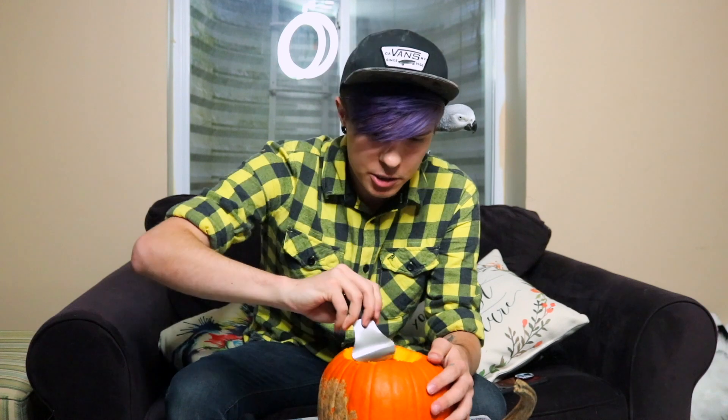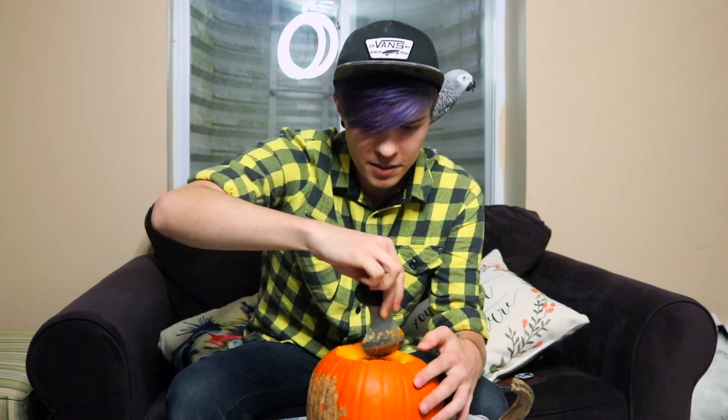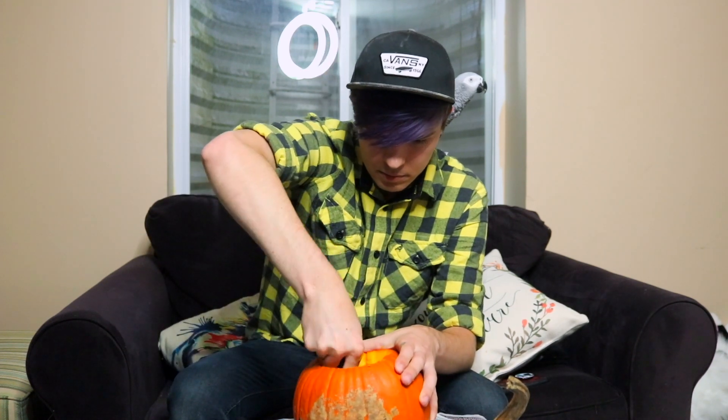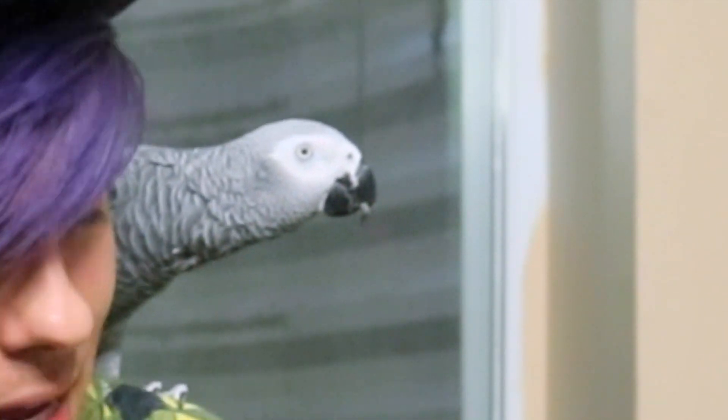I have a bowl on the ground over here so I'm just gonna put all the junk in the bowl. Now I have this little scraper and we just gotta scrape the insides. It's kind of harder for me to do this small pumpkin because my hands are so big. Gypsy, if you want to help, now is the time to step in.